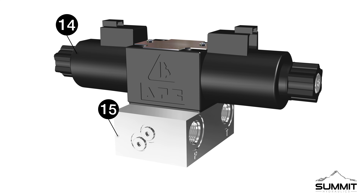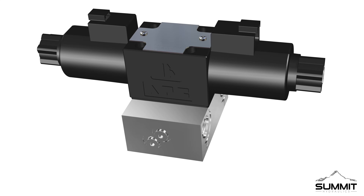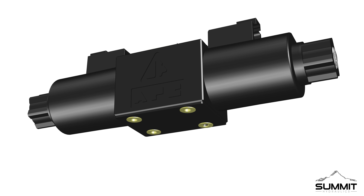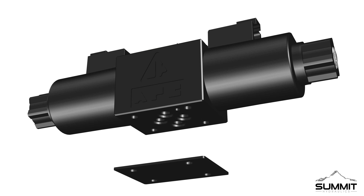We recommend that all Summit Hydraulics products be installed by an experienced professional. Step 1, Initial Assembly. Begin by locating the valve assembly. There is a cardboard plate on the bottom of the valve assembly, held in place by 4 plastic inserts. Remove the inserts and discard the cardboard plate.